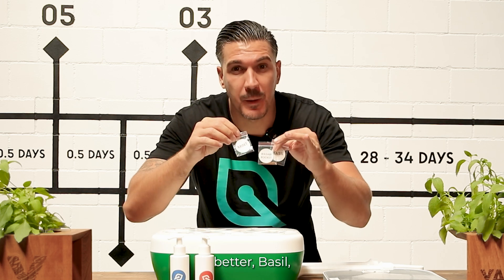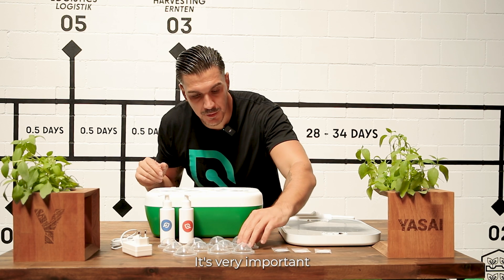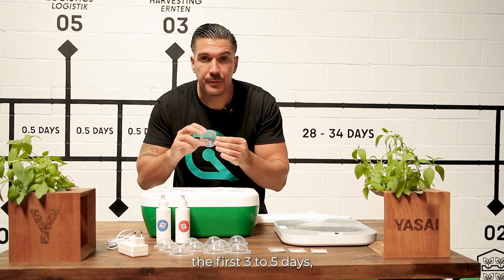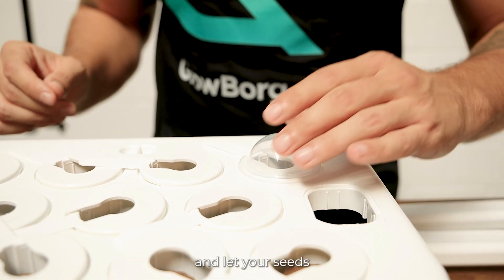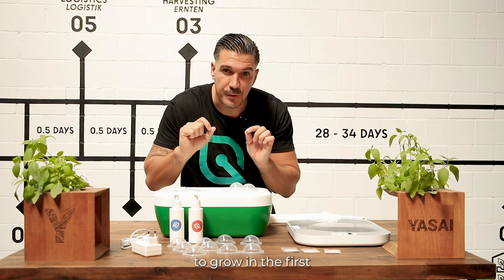So if you want to prove that you're growing better basil, you'll be doing it with the same seeds as we use. It's very important to have the humidity caps. Once you plant your seeds, for the first three to five days put the caps on and let your seeds have enough humidity and moisture to grow.